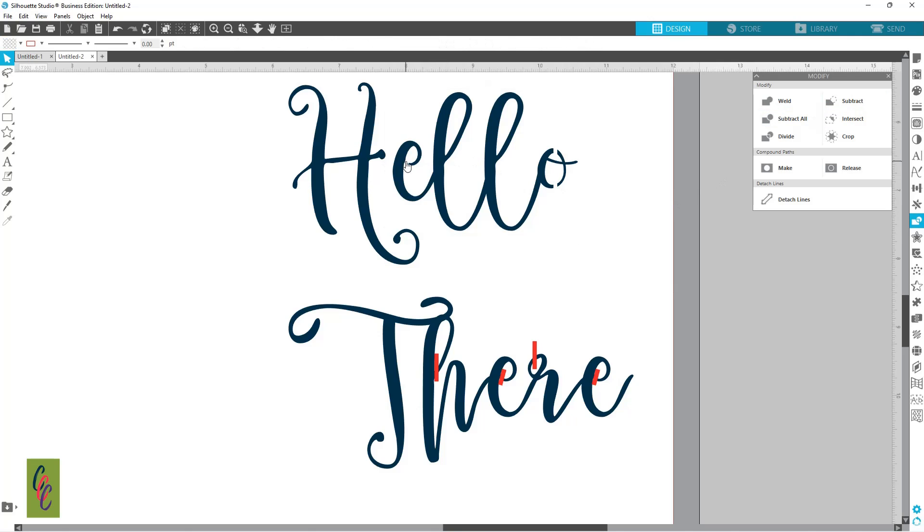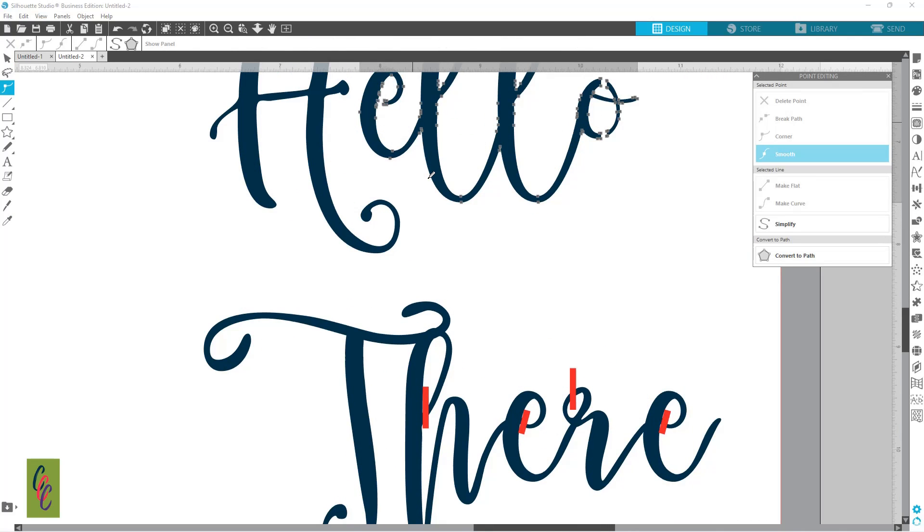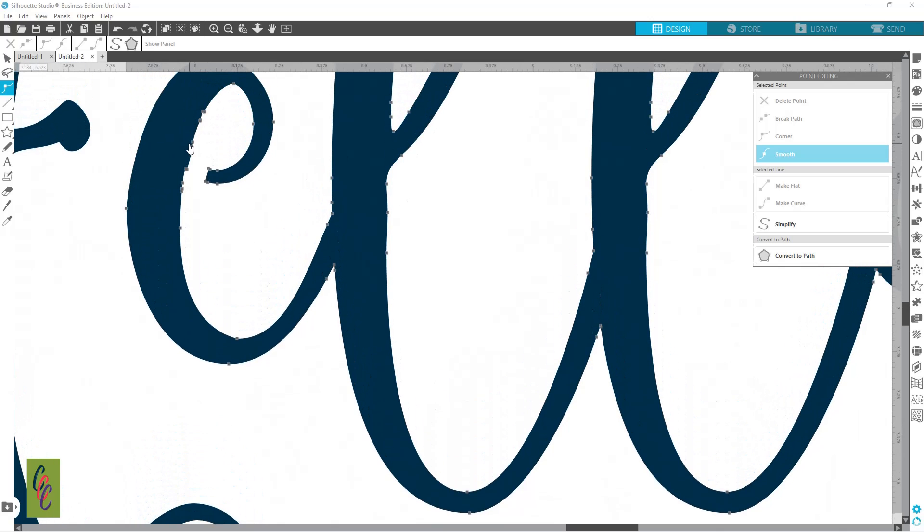We can come in to this E — there's a little bit of cleaning to do. I double-tapped and we're going to zoom in. You can see right here we've got a little bump, so I'm going to click on this one — trying to get the correct one right here at the end — and I'm going to hit my Backspace key. And right here — Backspace.